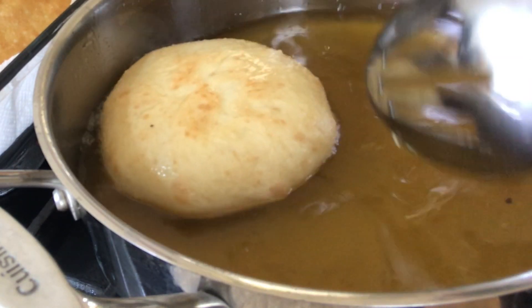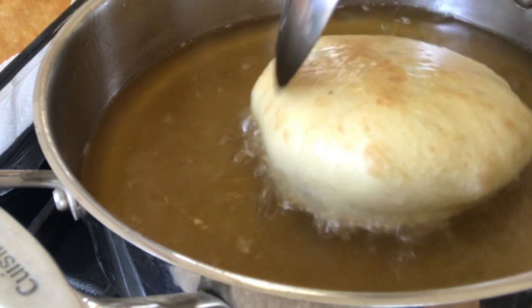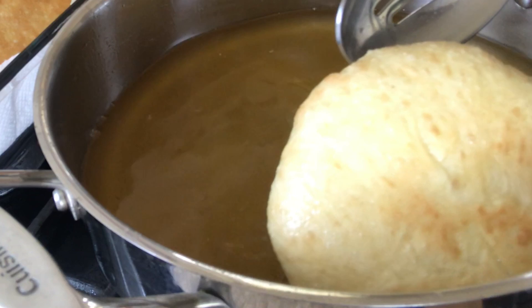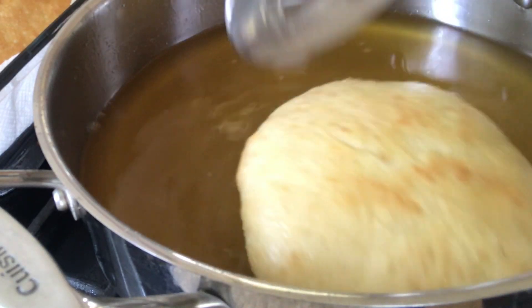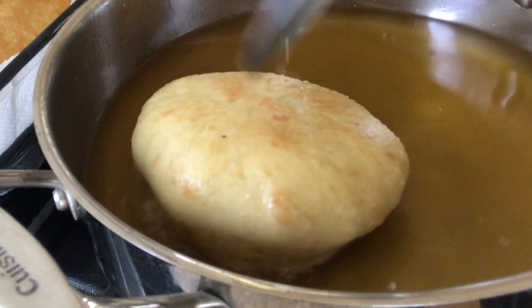Use a spatula to help turn the bakes because you do not want the hot oil to splash up and burn yourself. At this point you have to be extremely careful, especially when working with a lot of oil.